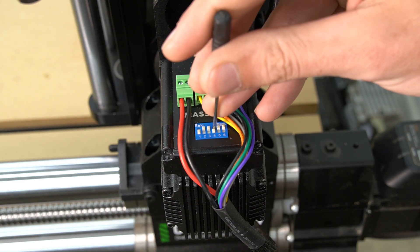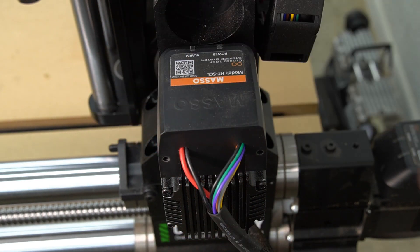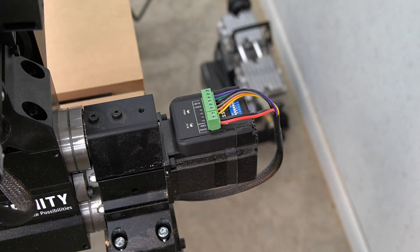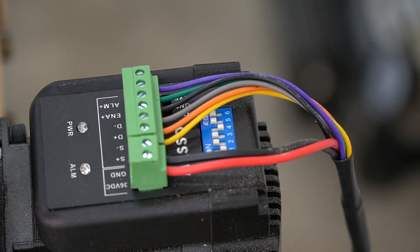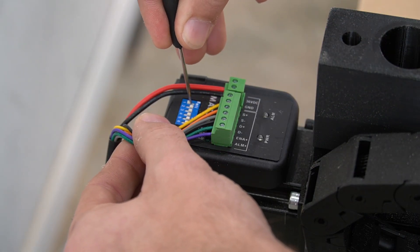We're going to change switches number one and number four to a down-off position. If those two switches have been changed, we can replace the cap and secure it in place with the two screws. We're going to repeat this process on each of the four motors, making sure to only switch the number one and number four switches to the down-off position. The rest of the switches will stay the same.